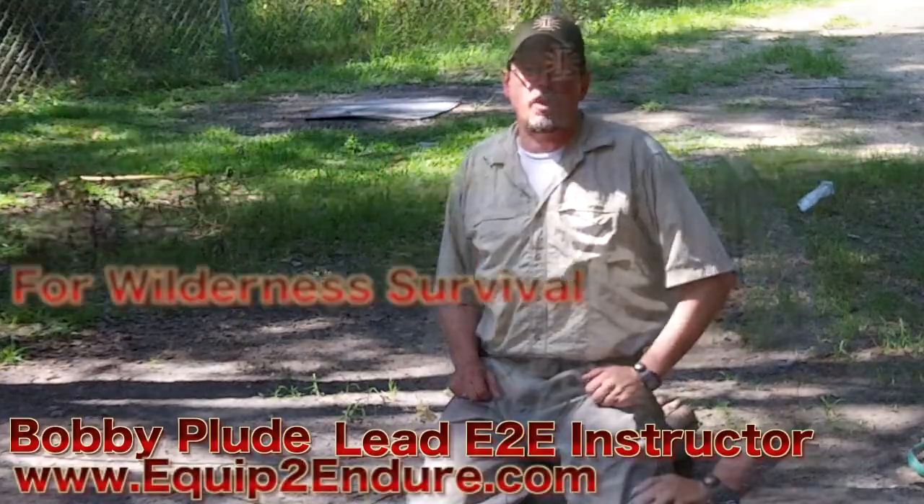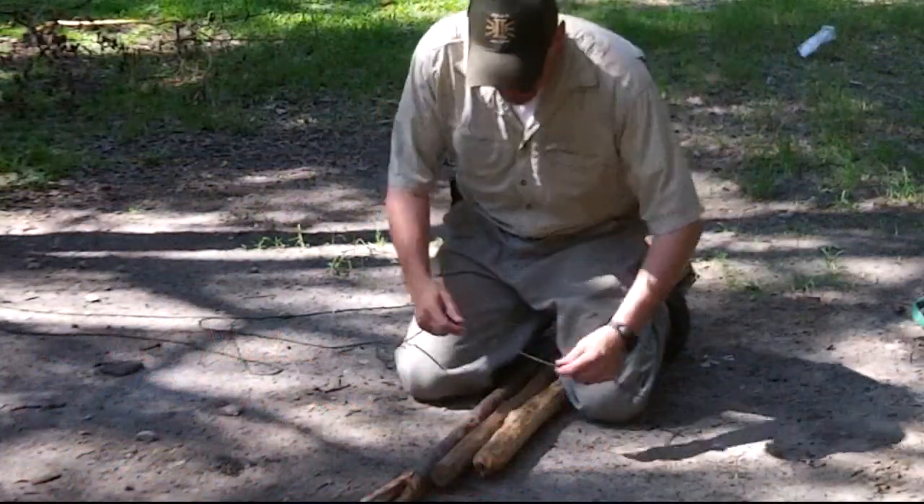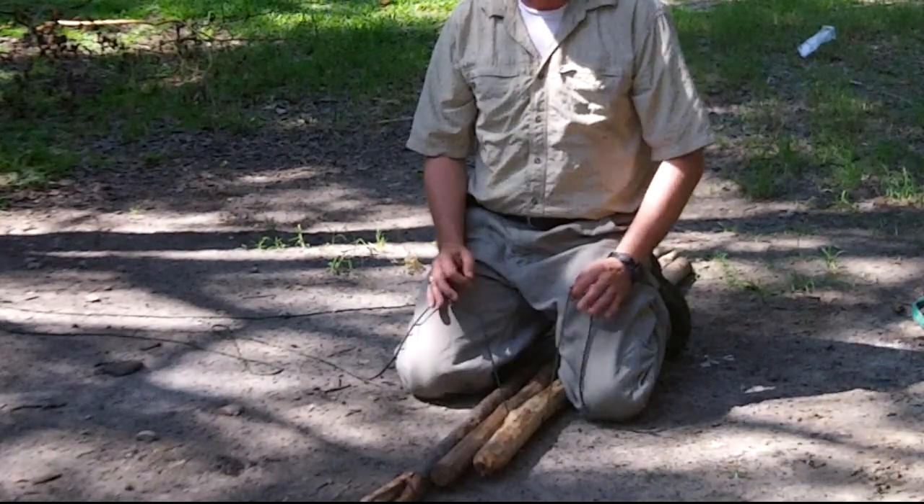How you doing? I'm Bobby Flute from Equipped to Endure. What I'm going to show you now is a tripod lashing — a really good technique to use if you want to set up a shelter, or if you want a tripod rolling the top of your fire.